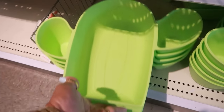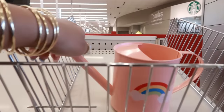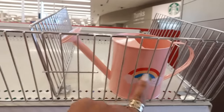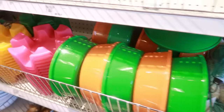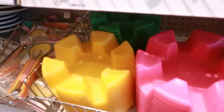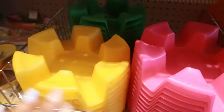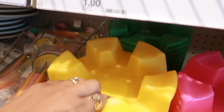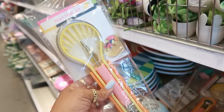You have these chip and dip trays for $5. There's a little watering can for $3 — I saw a cute little strawberry one at another Target. There are tortilla warmers for $3. You also have the little taco holder in yellow, pink, and green — that's cool, also $3.